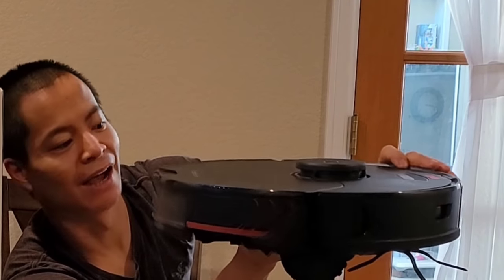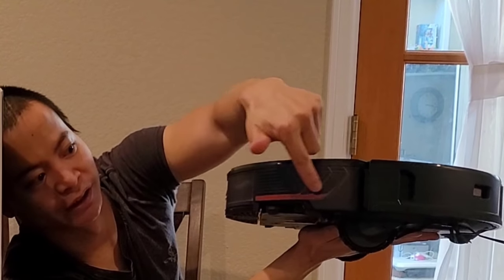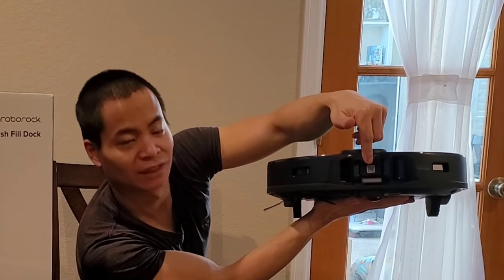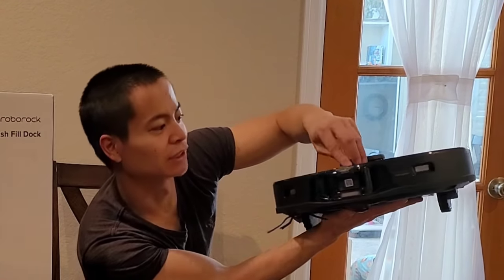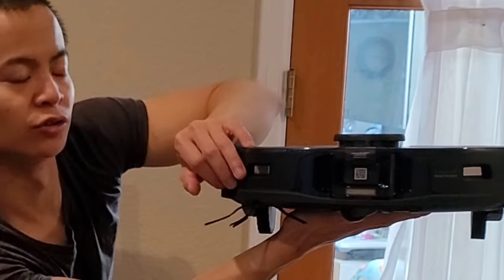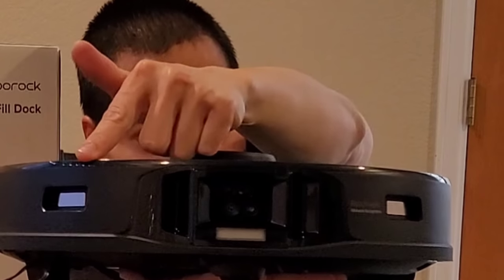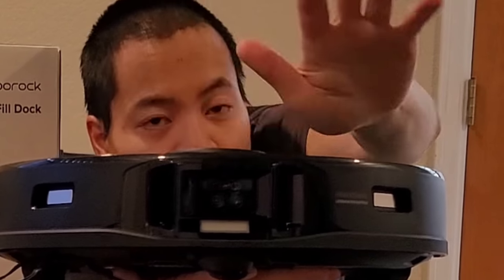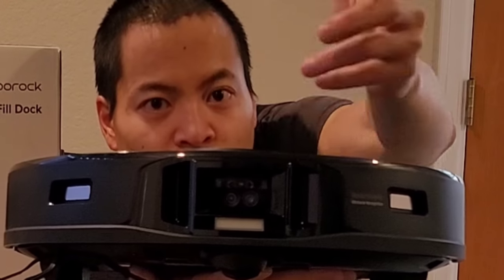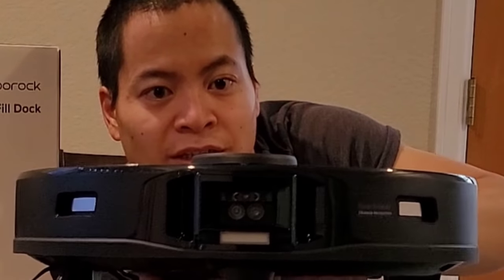Right off the bat, I think this is one of the best-looking robots out there — just first impressions. You've got the red with the black, which really does make it look like a premium robot. From the front you can see the Reactive AI 2.0 technology, and there's a little QR sticker — if you don't have the Roborock app just scan it and it should go right to the application. There's 3D technology and you've got that RGB camera. The S6 Max V had two RGB cameras but did struggle in very low light conditions — this model can navigate basically any type of lighting conditions.